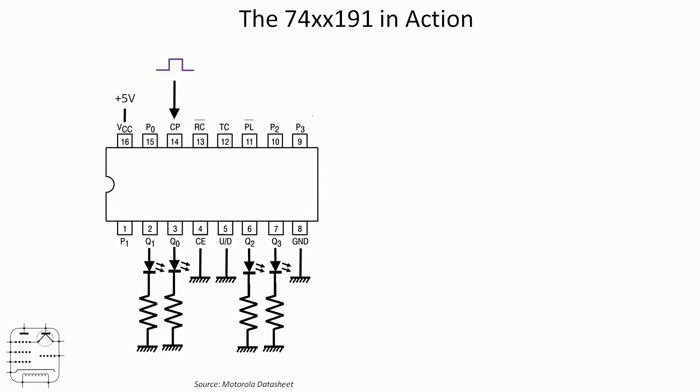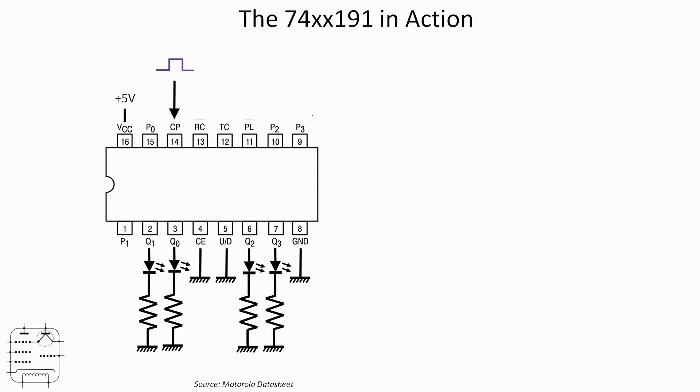We're going to attach LEDs with appropriate current limiting to ground on pins 2, 3, 6, and 7 so we can observe the outputs. On the breadboard that's a relatively straightforward arrangement. The output pins come along the bottom to the four LEDs. The only additional bit of circuitry is a yellow LED at the top, attached to the incoming signal on pin 14, with its current limiting resistor, which lets us monitor the incoming clock pulses to make the operation of the chip even clearer. Let's now go to the bench.